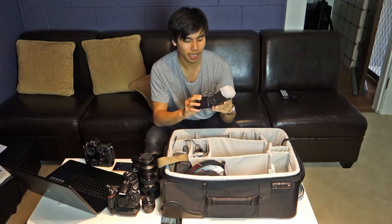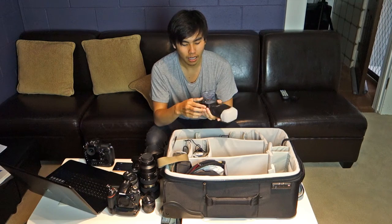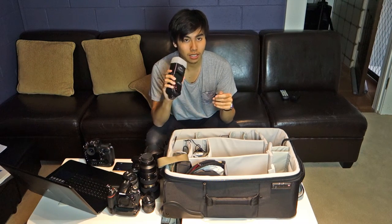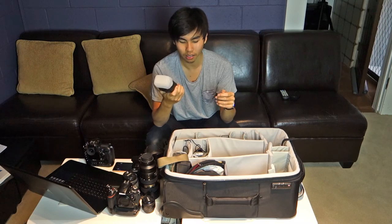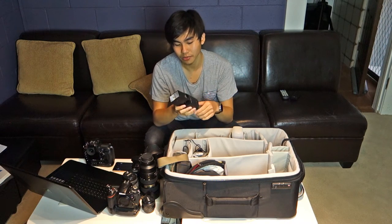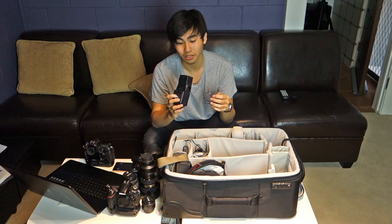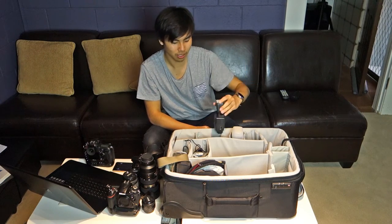For flashes I use a Yongnuo MK910 — third-party but very effective. I've had it for about two years, it's not very power hungry, and I can get around 600 to 800 shots at 1/60th to full power. I've even shot in the rain and it still works. I also carry an old Japanese Canon manual flash as a backup — takes four AA batteries and is surprisingly powerful, able to light up a whole room.